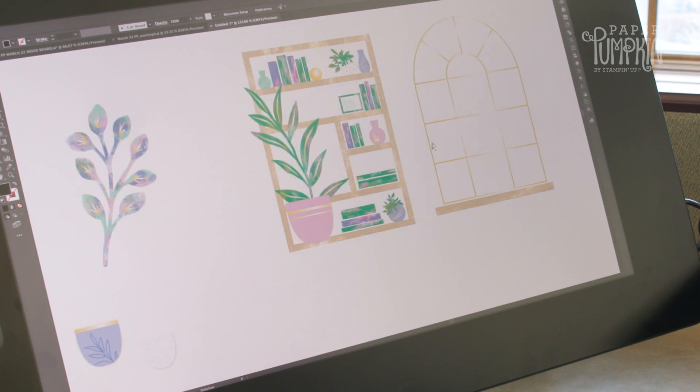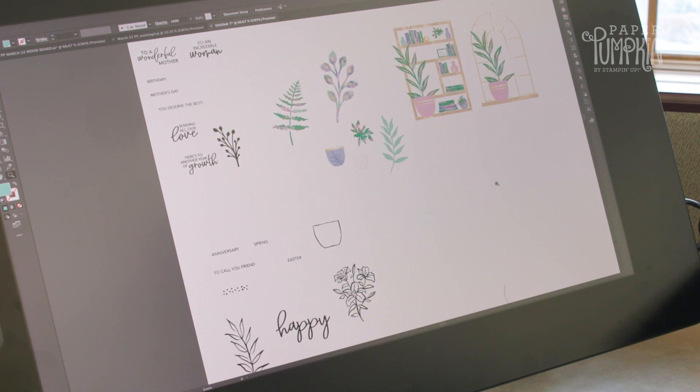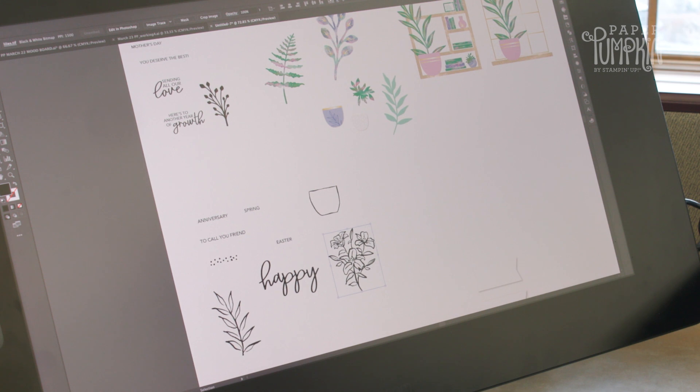We've got something with a window scene where you can again mix and match your plants. This 10 Years of Growth kit comes with a free stamp set. In the free stamp set we've added in some really pretty lilies, Easter lilies, and a nice greenery sprig to add to your project.